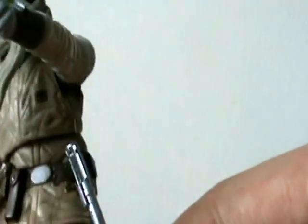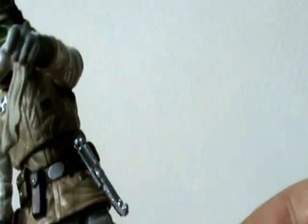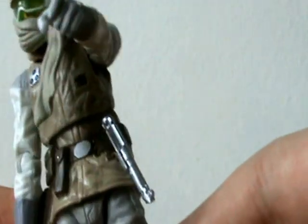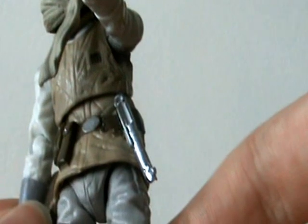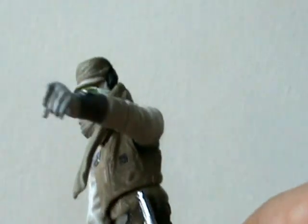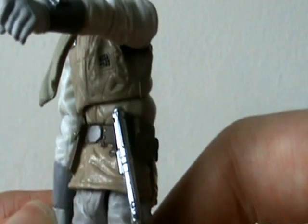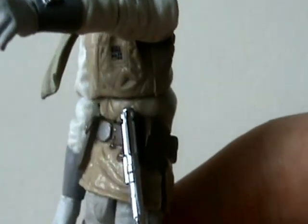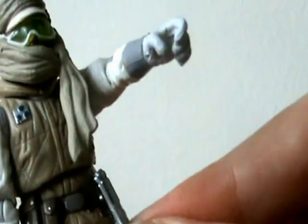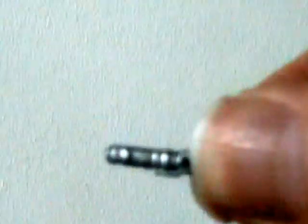Next up is the lightsaber hilt on his belt — an unlit lightsaber. That's one of my favorite things about Vintage Collection figures: the unlit lightsaber hilt. We rarely get that in any other line. We've got it for one or two Clone Wars figures — Season 3 Ahsoka definitely, and I think the spacesuit Obi-Wan. But it's really cool when they include it, and they do that quite often with the Vintage Collection figures.